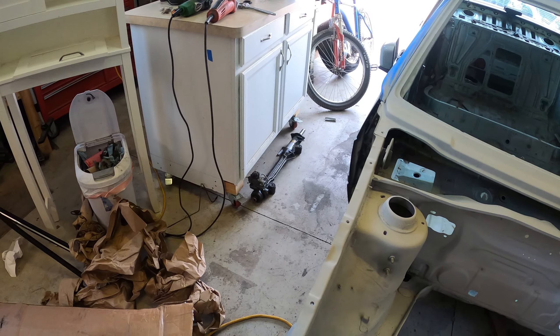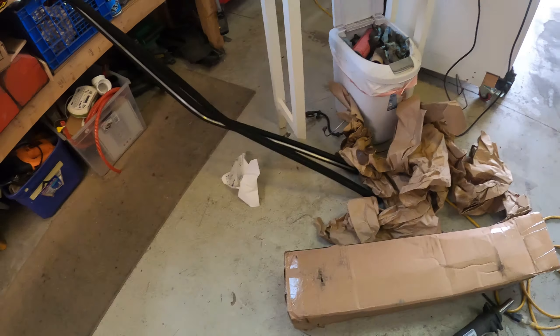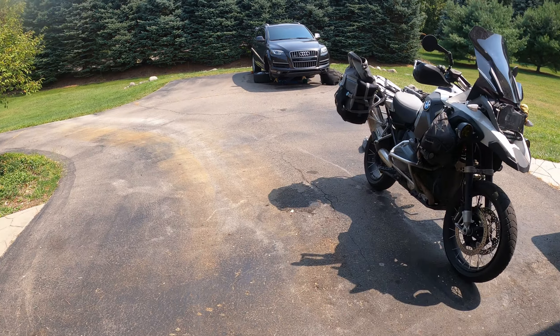Remember I broke my servotronic off? Well these guys packaged this thing like crap - it was just in a box with some paper, so during shipping it got broken off as well. That makes this rack pretty worthless to me because that part costs about the same as I paid for this rack.